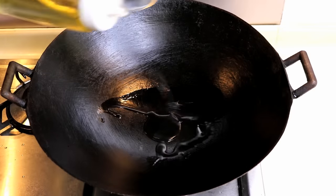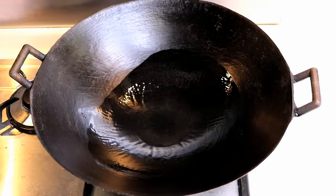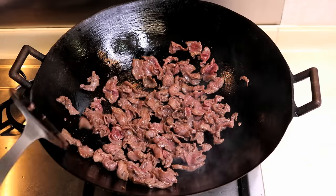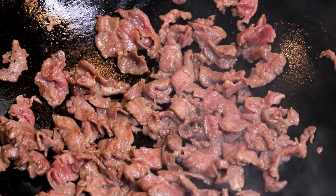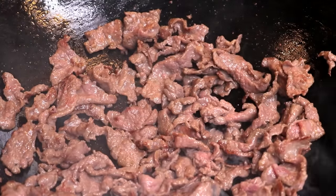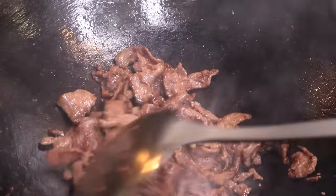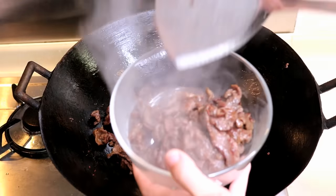Next, fry the beef. Heat up about 1.5 tbsp of oil and give it a toss so the bottom is coated nicely. Add in the beef and try to separate it so most of the beef touches the bottom of the wok. Let one side fry for 15 to 20 seconds. See that smoke coming out — that means the beef is getting golden brown on the bottom. Use your spatula to flip it over to fry the other side for 15 to 20 seconds. That color is what we are looking for. You should also be able to smell that smoky beef — so good. Take it out and set it aside.